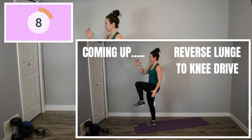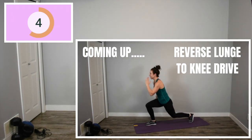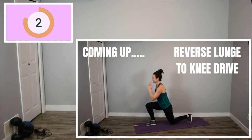Let's get back up for our reverse lunge again with our right leg in front. Watch me on the screen and I want you to try and go faster than I'm going on the screen.